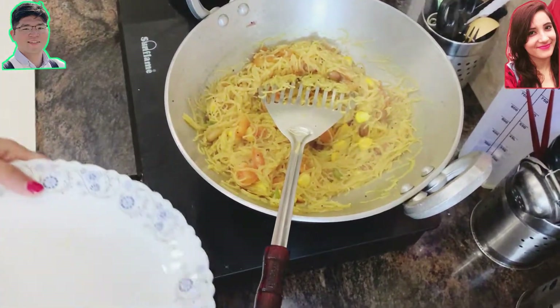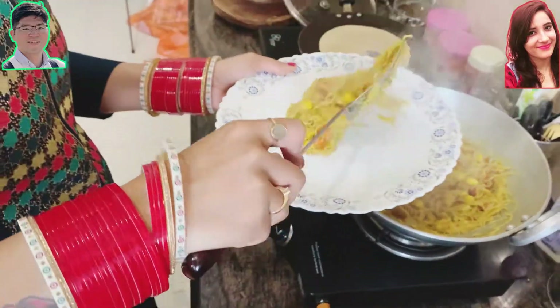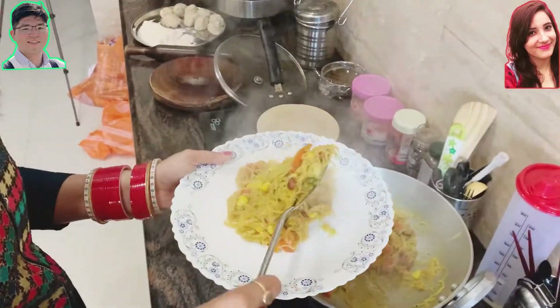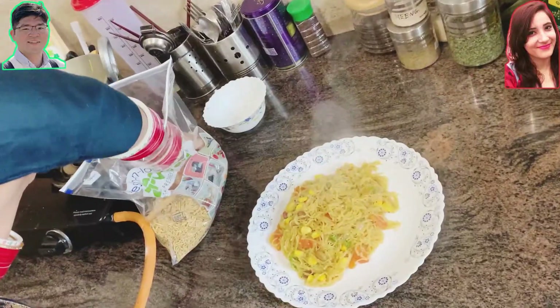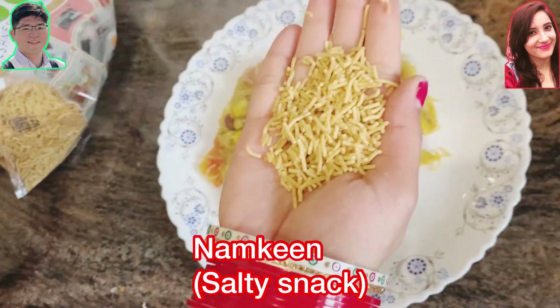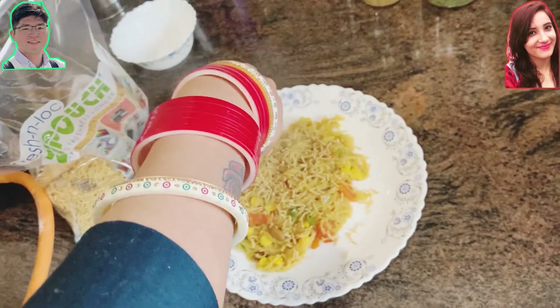After waiting for some time, the vermicelli is ready. It's looking quite soft and there's a nice smell coming. After putting it on the plate, sprinkle a little bit of namkeen. Namkeen is a kind of salty snack made from potato or wheat.